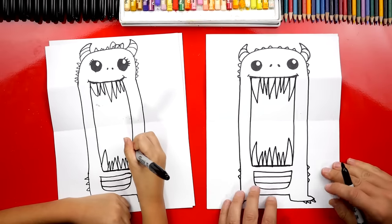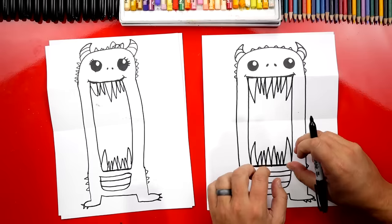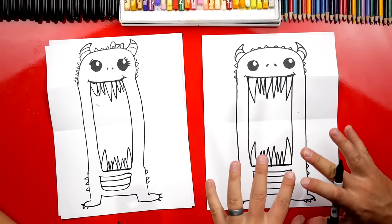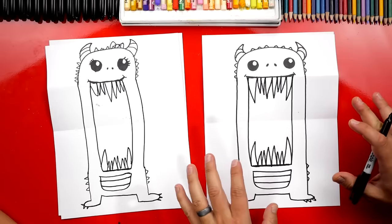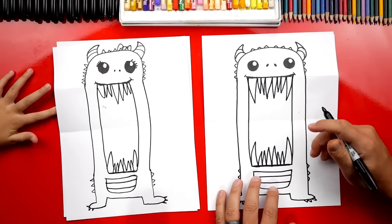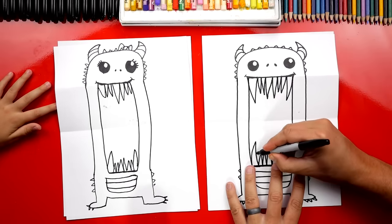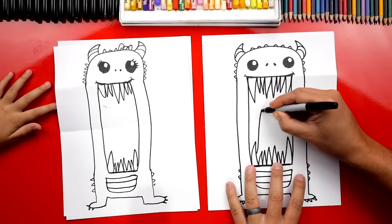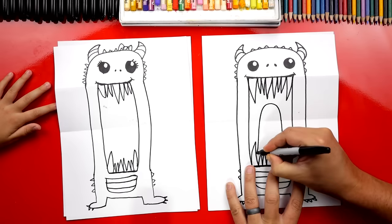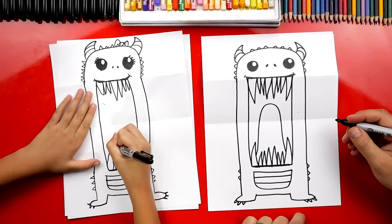If we ever go too fast, what can our friends do? Pause the video! Yeah, if you need more time to finish your teeth or add extra details, you can use your imagination and creativity to add different details — just pause the video. Now inside, I think we also need to make him still a little funny. Let's add a guy inside of his mouth: draw a big upside-down U right here in the middle.